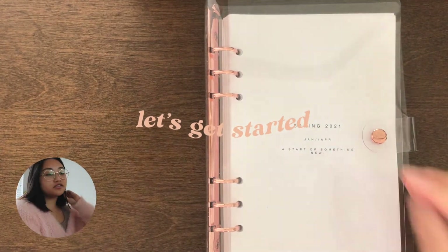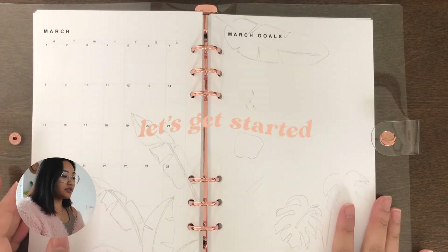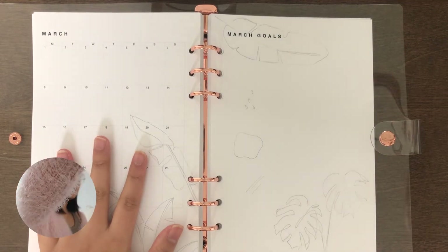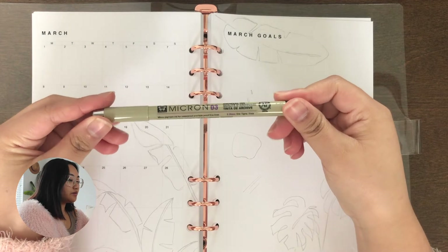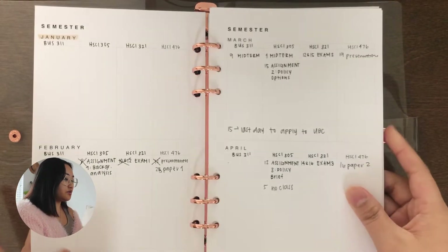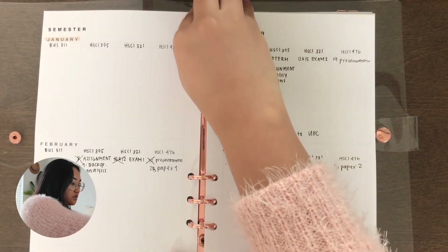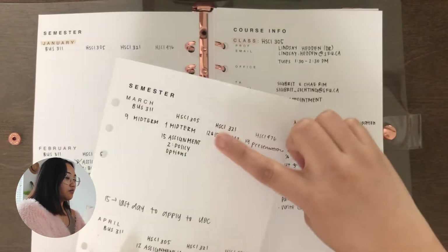So let's go ahead and get started with planning. I've already done the outlines and I'm just going to be outlining with this Micron Pigma pen. As always, I'm just going to flip to my semester preview page and take these out because I'm going to need it for planning out my March.